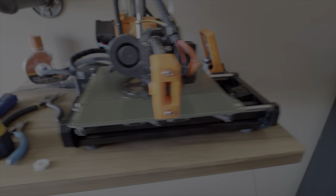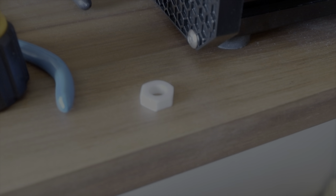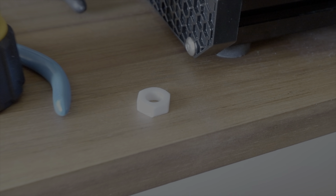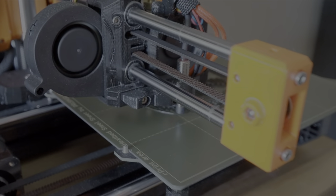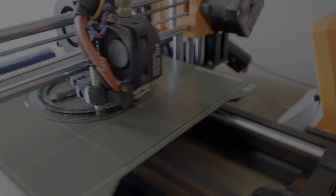Right now I have the first part of this project printed. And as you can see, it's the nut. Now the second part's getting printed here, and this is, I do believe, a 3 hour print.